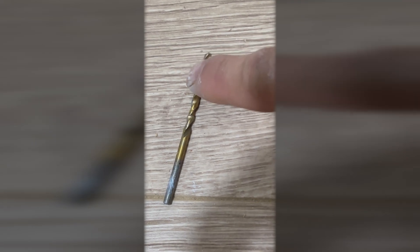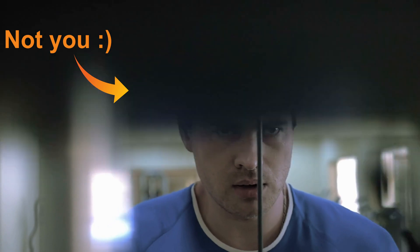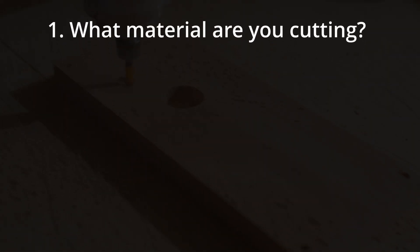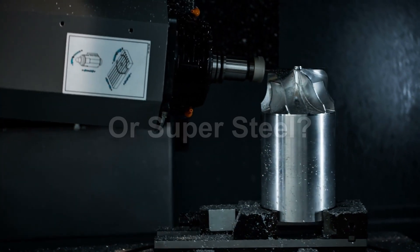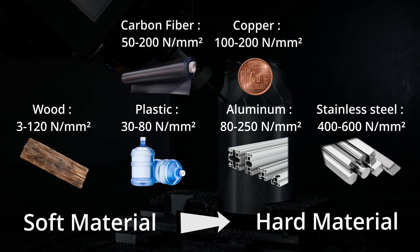Let's cover some essentials so you start your journey with fewer broken drill bits and a significantly lower risk of you yelling at your new machine. Number 1: What material are you cutting? Are you doing simple wood engraving or going full Terminator mode and cutting 3D steel objects? The harder the material, the better the machine needed.